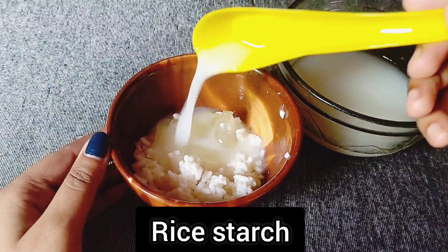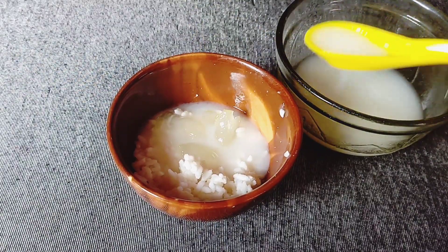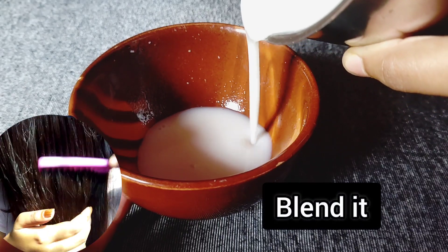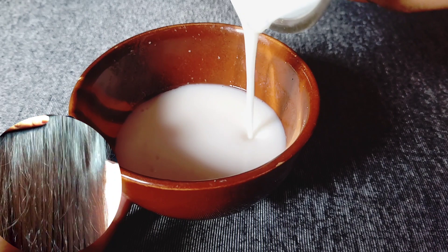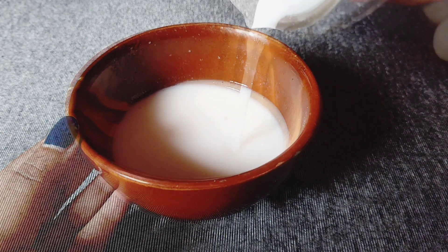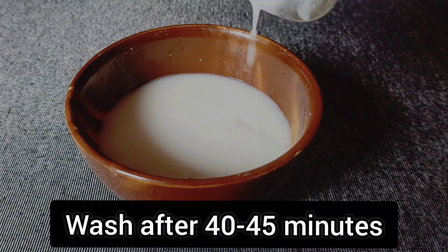Boiling rice water. We will blend it so we will use this to make a bath for a few hours. We will use a mask and apply it with an even feel. We will apply it for 14 to 45 minutes and then wash it.